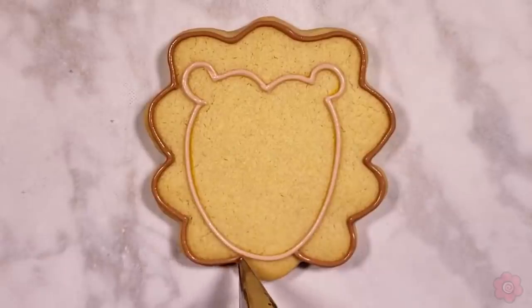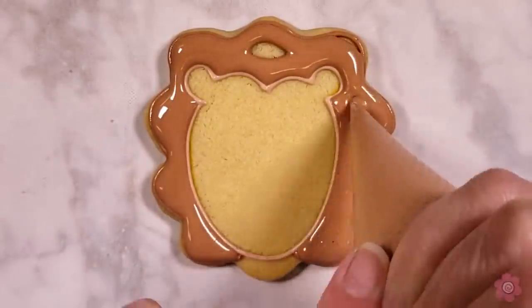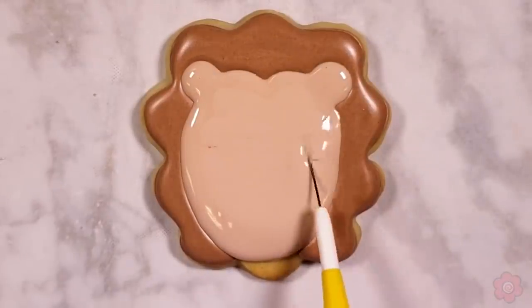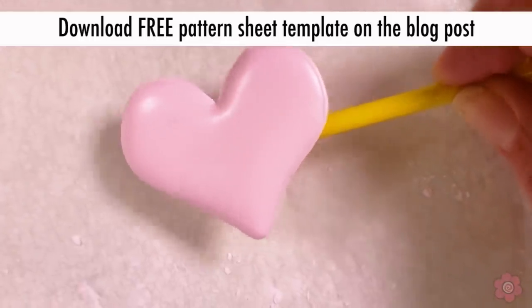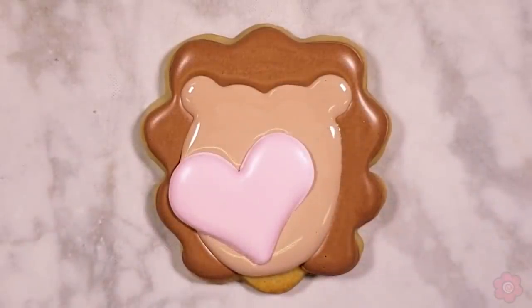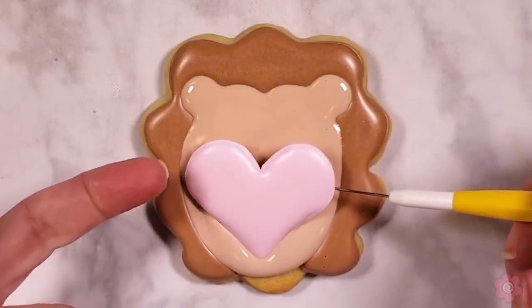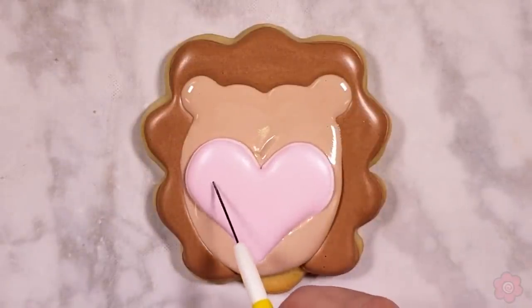Once I trace that guide onto my cookie with the yellow marker, I'm ready to outline using tip number two. I like to work background to foreground, so I'm going to pipe the background area where the quills will be first, and after letting that dry for an hour I'll flood in the main body. To create the little heart the hedgehog is holding, I used another pattern sheet — I dropped it into the wrong spot, but since it was my last heart I just picked it up and wiggled it into position.